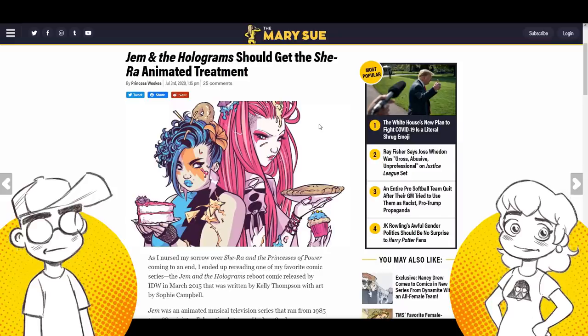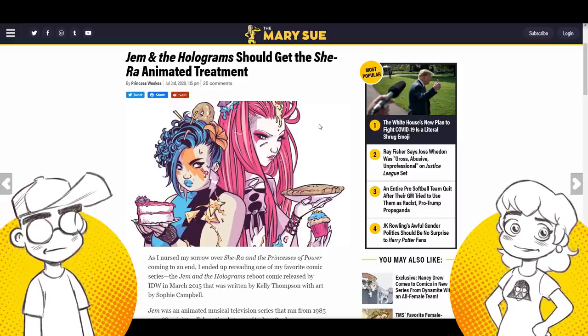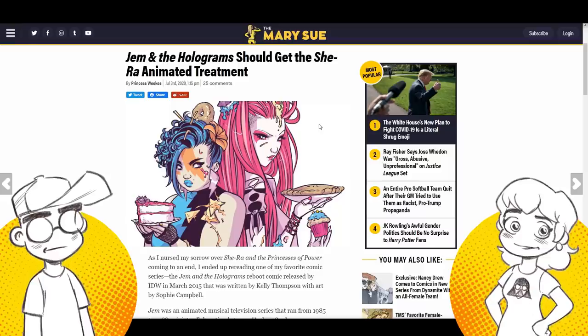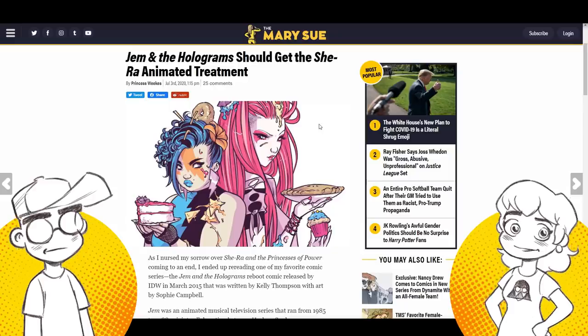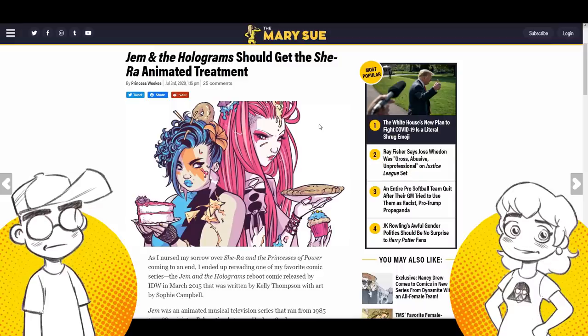People have forgotten how to make new things. We're seeing great new things come out of Japan — we watched Demon Slayer and were completely blown away by it. It was great. But America just... I think it's that attitude: we don't want to take a chance, we don't want to make something new.